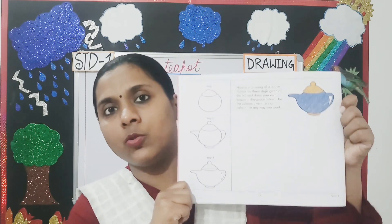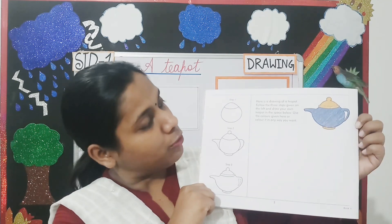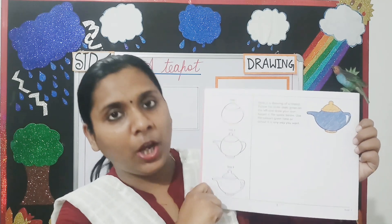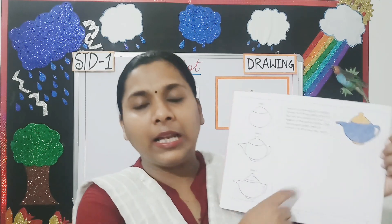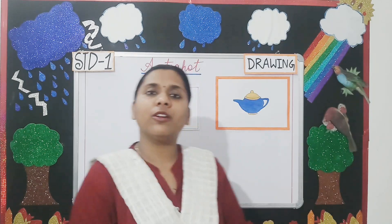Today we are going to learn how to draw a teapot and color it nicely from your book Art Express, page number 2. Can you see students? In page number 2, there are three steps mentioned to draw a teapot. First you will follow the steps, and after completing the drawing you have to color the teapot like this. Is it clear students?